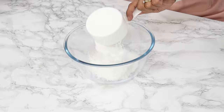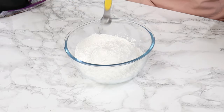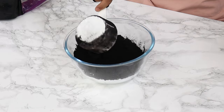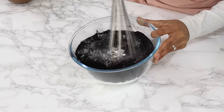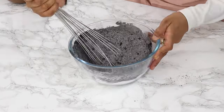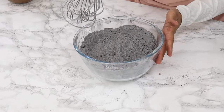In another bowl, you want to combine your icing sugar, salt, and our secret ingredient today, which is black cocoa powder. Just whisk that all together. Black cocoa has a very strong taste, so this recipe balances that out with the melted chocolate and the icing sugar.